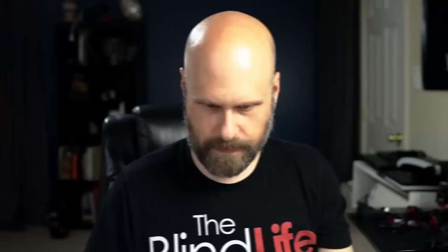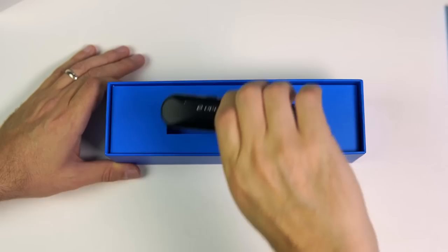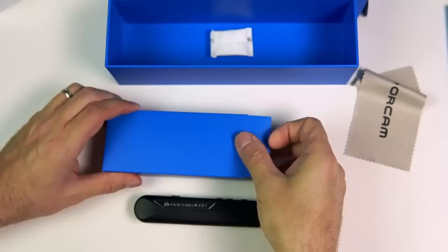So first, let's take a look at what comes in the box. Then we'll do an overview of the OrCam device, and I'll give some demonstrations of how it works. At the end of the video, we'll come back and I will give you my opinion of the OrCam Read. The OrCam Read comes in a very nice, high-quality box. Inside the box, you have a little section with information in it, then the OrCam Read device itself. Below that, you have a microfiber cleaning cloth, a charging plug, a USB Type-C charging cable, a set of earbuds, and a lanyard.